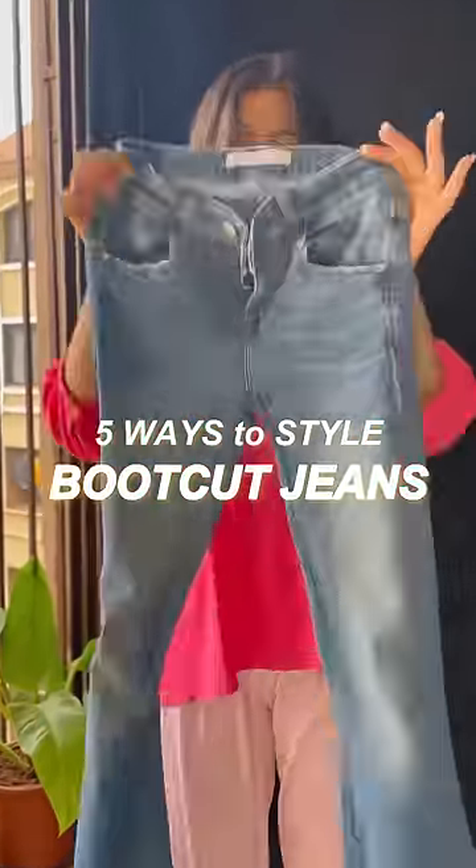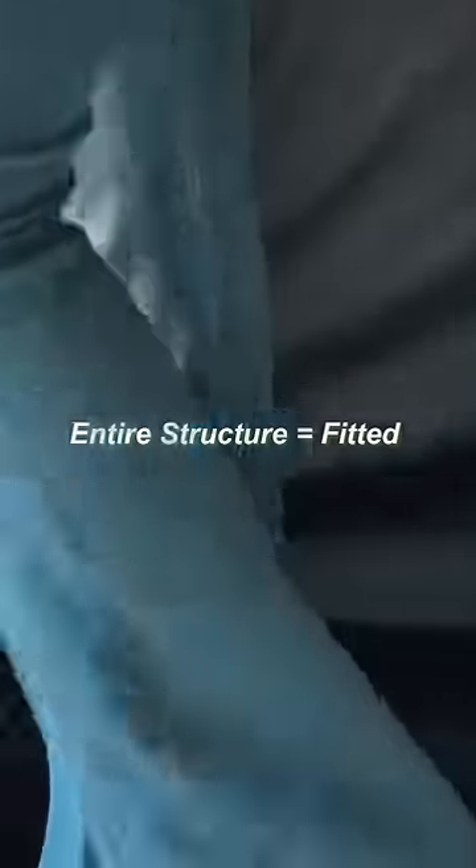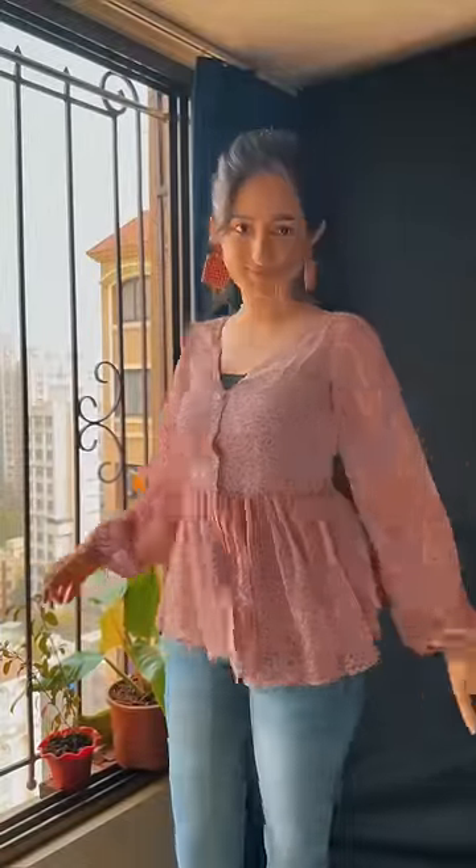5 ways to style the bootcut jeans, or bell bottoms as you call it. First, if you notice, the entire structure is fitted and the ends are flared. Replicate the same for your tops — wear a fitted top with rather flared or balloon sleeves. You can even wear wrap tops with longer sleeves.